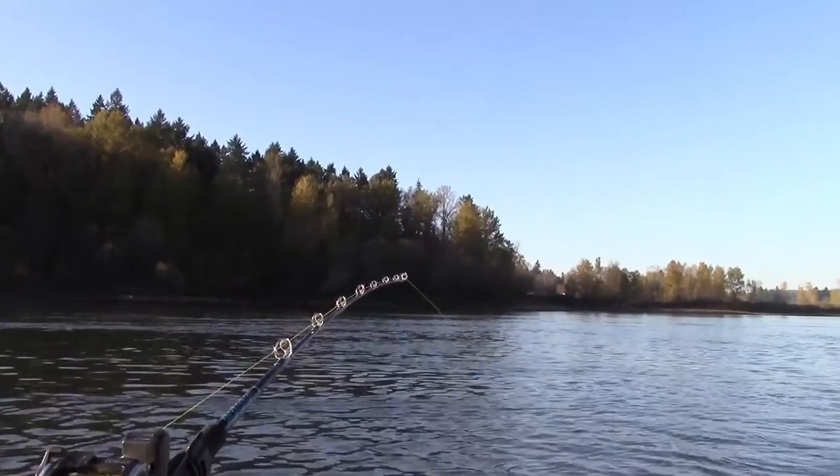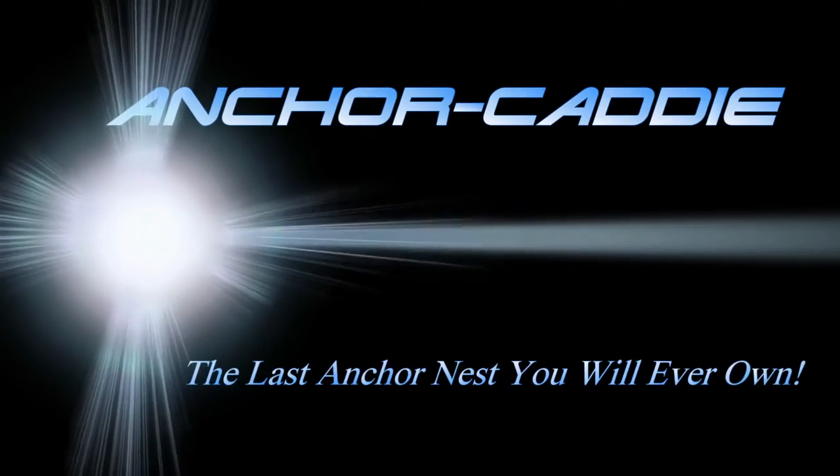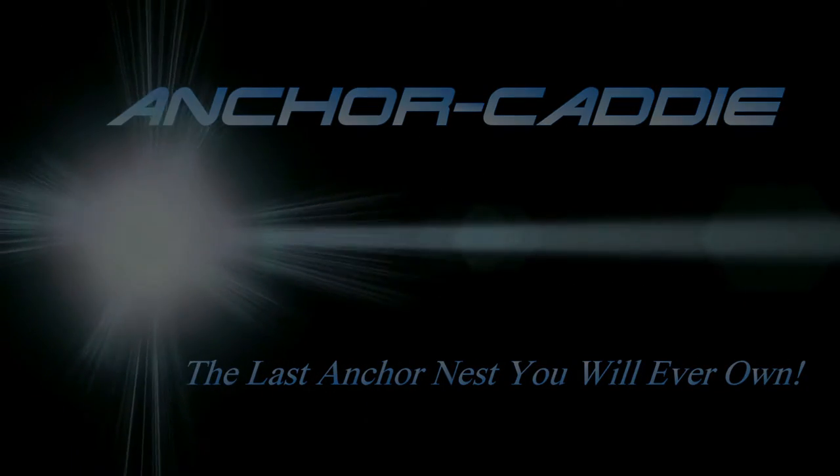How do you detect the sturgeon bite and when do you set the hook? Hi, Paul from Anchor Caddy.